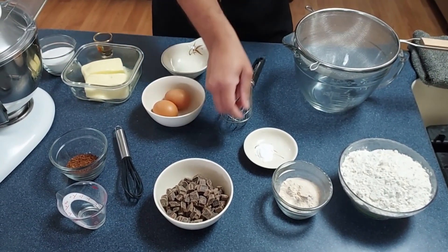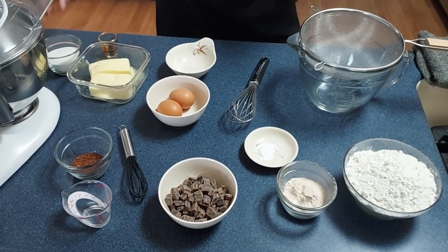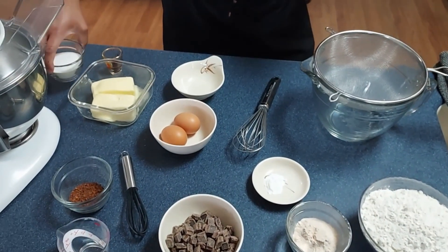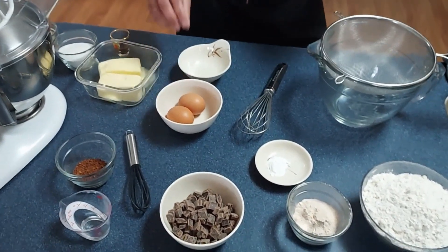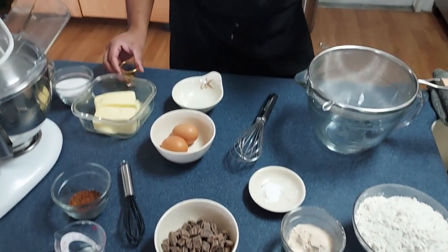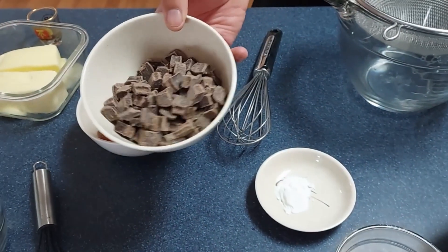We're also gonna have our baking powder, our butter, real sugar instead of beet sugar, our brown sugar, our two eggs, our vanilla extract, and the most important part — the chips for the coffee biscuits.